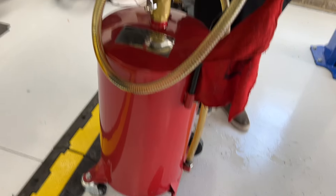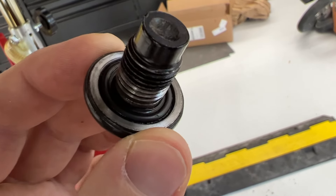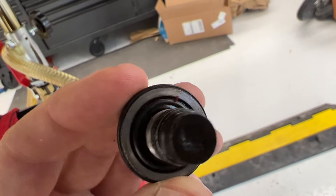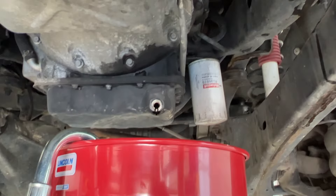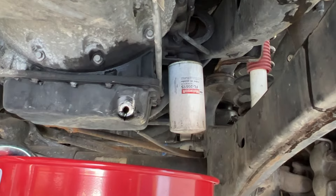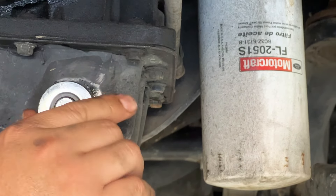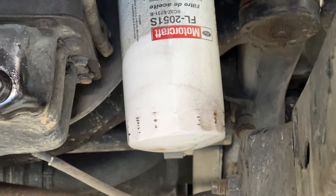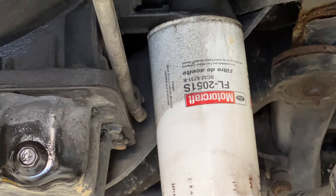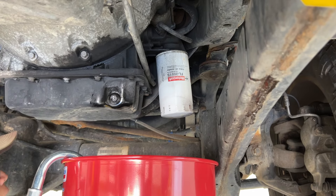You're going to want something that can hold at least 13 quarts. I'll probably just leave this here for a good 15 minutes and let it drain all the way out. This is what the old drain plug looks like — I'm going to reuse this one but get a new one for next time because there is a little built-in seal. I don't have the correct size filter removal tool this time, but I'll put a link to the right one in the description because these can be on fairly tight. Get your catch container underneath the filter because it will start leaking as soon as you loosen it.